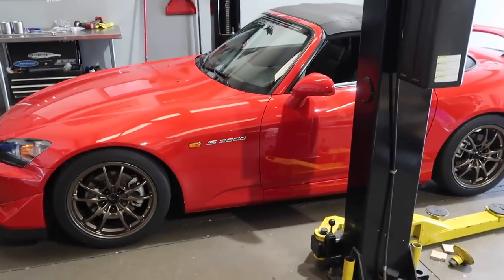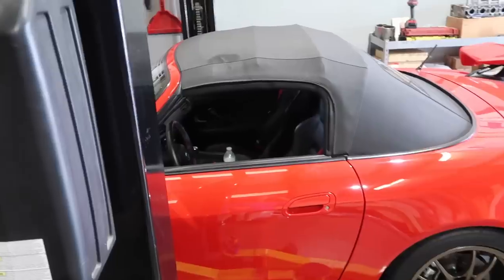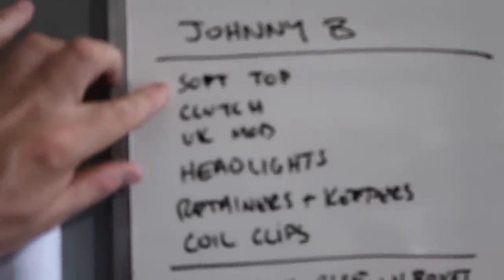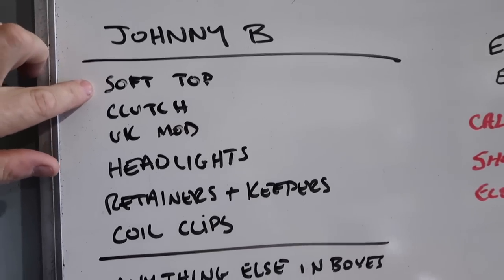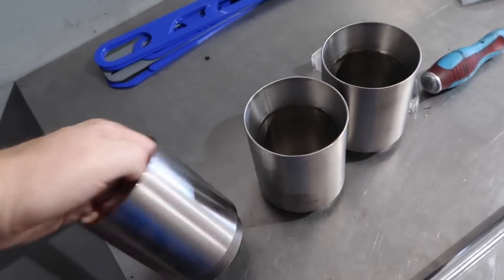We're moving our car to get his in and start taking things apart. We'll likely do the soft top first since it takes the longest and is the most tedious, then move to the clutch and UK mod from there.